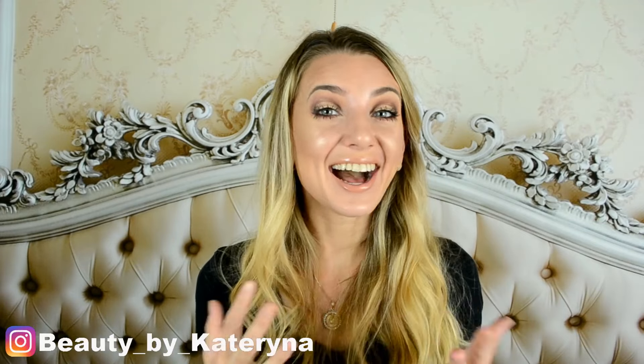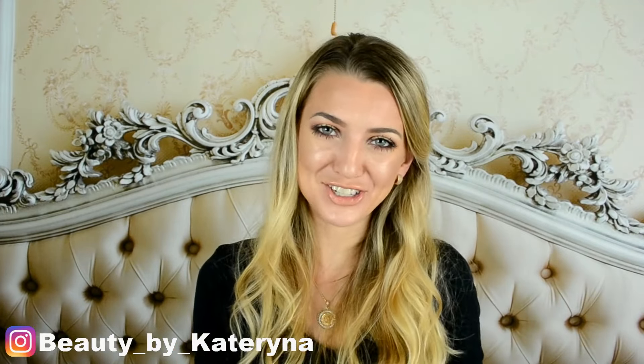Thank you so much for watching. I love you guys and I'll see you very soon. Please subscribe to my channel and don't forget to follow me on Instagram. I love you.